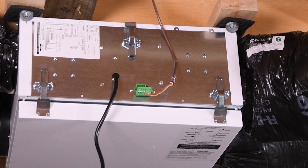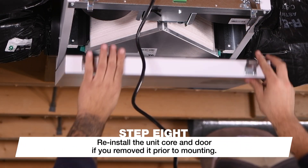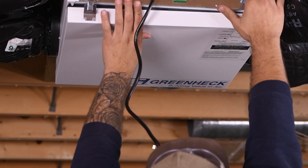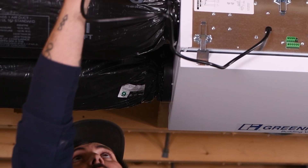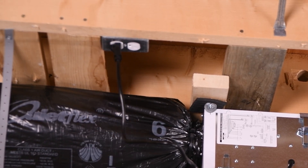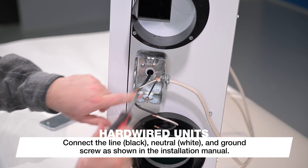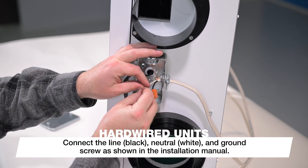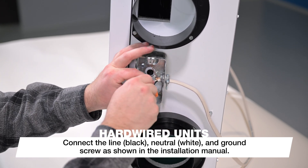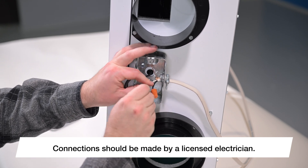Now you can power on and test the unit. Start by reinstalling the unit core and door if you removed them prior to mounting. The unit comes with a standard three-foot power cord that should be plugged directly into a 120-volt AC outlet. Hardwired units are available on request. For hardwired installations, connect the line black, neutral white, and ground screw as shown in the installation manual. Connections should be made by a licensed electrician.